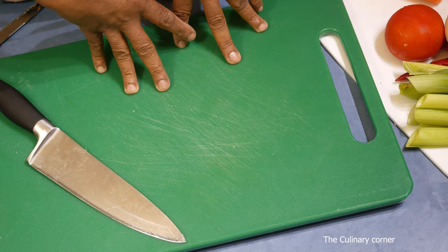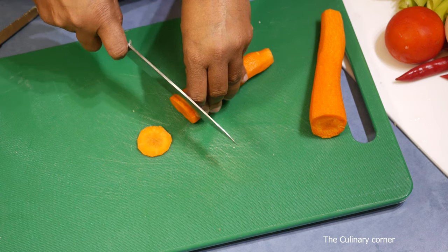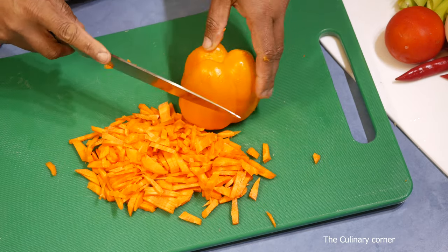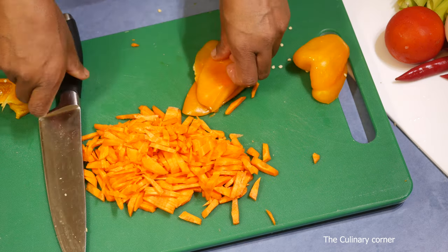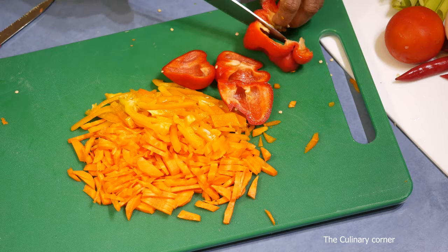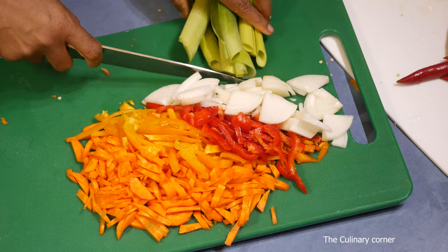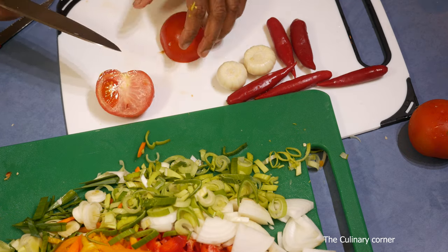While the quinoa is cooking, I'm going to cut the carrots, capsicum, the onion, the leeks, tomato, garlic, and the chilies.